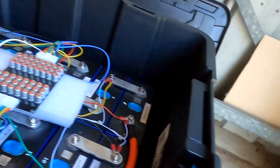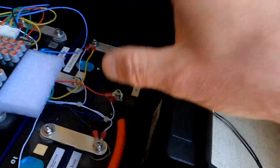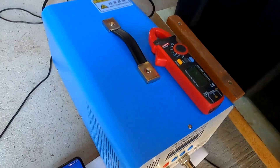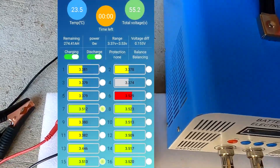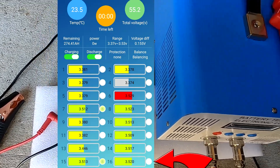I started balancing them manually again. I discharged some cells with light bulbs — just connect two wires to one cell and discharge it. As you can see on the screenshot, some cells are already balanced at 3.5 volts. This took very long hours. I was hiding in the garage — my wife was looking for me and I said I haven't got time to come in to sleep or eat. I need to balance this battery.